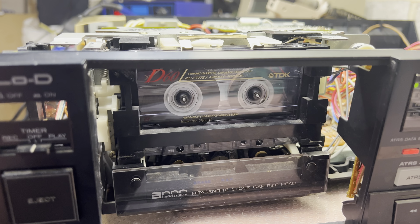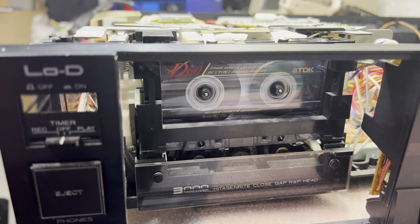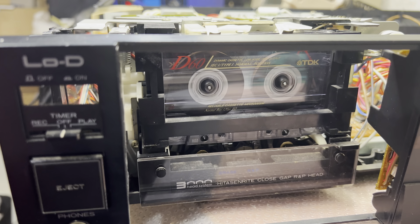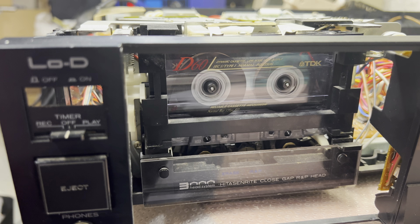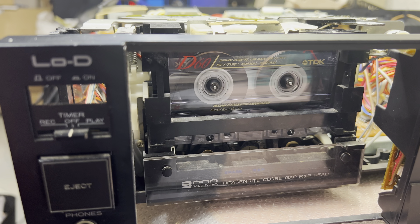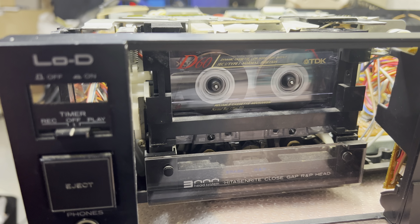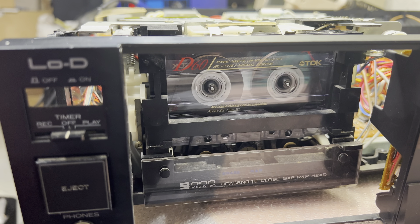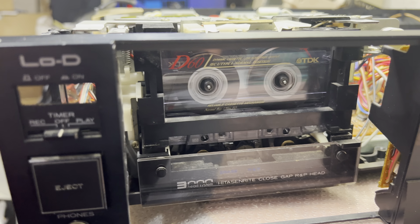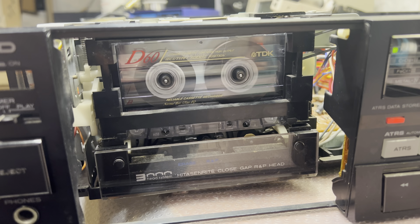Fast forward and rewind are working, and I believe this will significantly help with tape take-up on the supply side because it will now go much easier than before — same for fast forward and rewind. You might congratulate me — see you, bye!